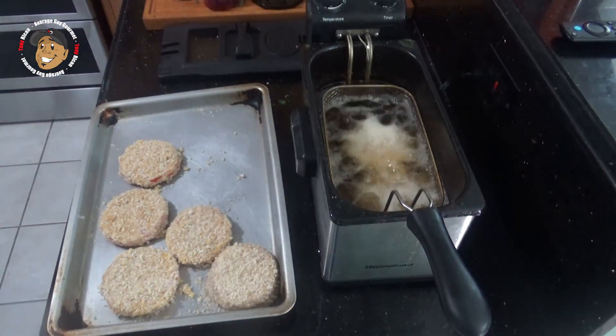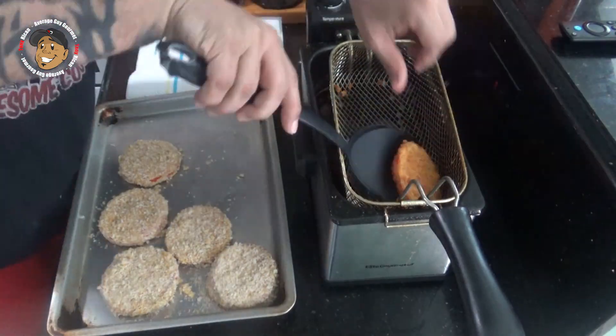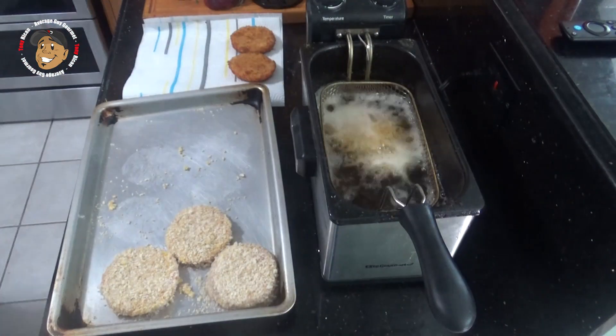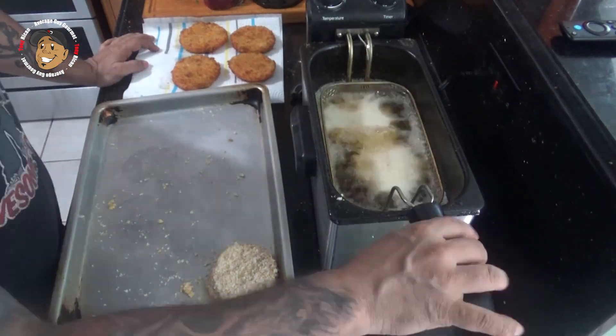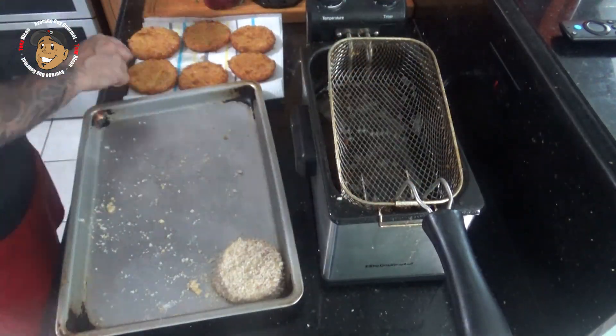With that all done, we're ready to finish this one off. I have a little single basket fryer that I'm gonna heat some oil up to 375 degrees. You can use a nice little skillet — you just want to make sure that oil is nice and hot so these fry in it and not soak. We'll drop our tomatoes in, let them go to golden brown, and these are done.